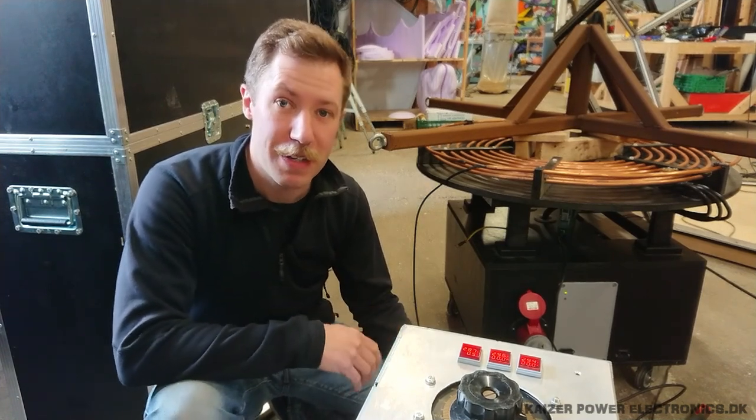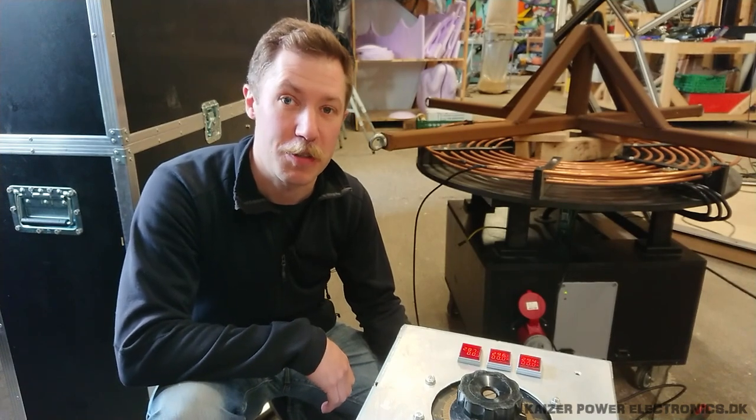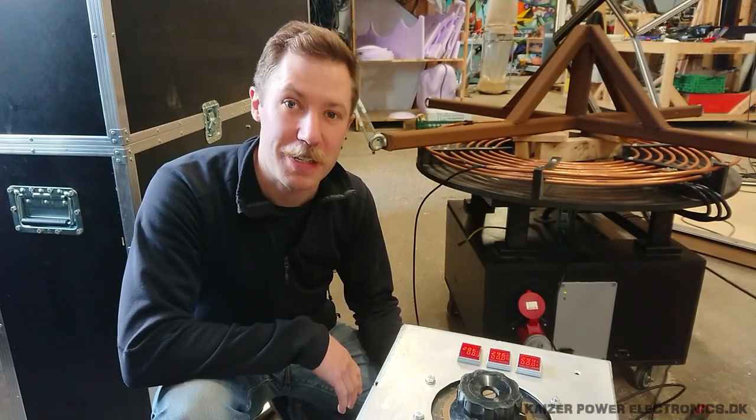I'm very happy, and you can look forward to soon seeing some new spark videos from the large Tesla coils. So until next time, see ya.